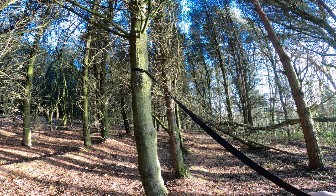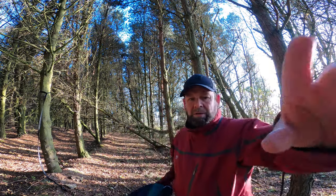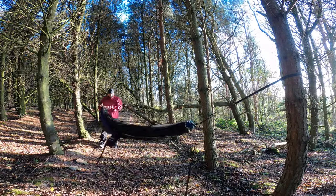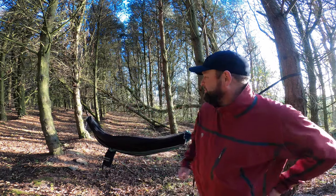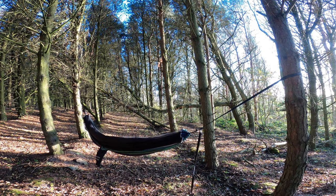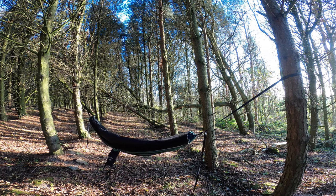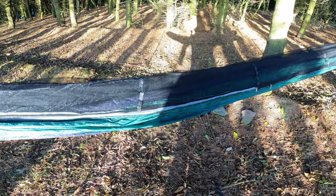So that was so quick and so easy — just hang it in between the trees, clip it in, and it just feels so solid. I can't fault it. It's me that's got it in the wrong place — not high enough. I'll bring these straps up a bit higher. Simply just to show you how quick and easy it is to get it up. It feels good, it feels comfortable already now that I've got the height adjusted.